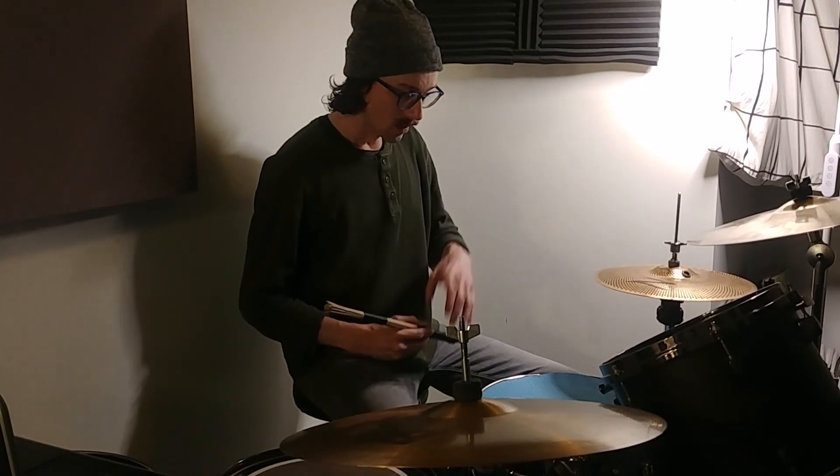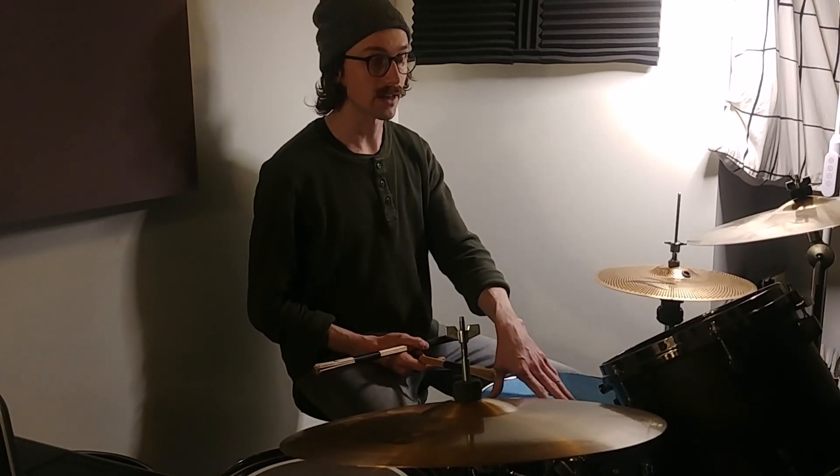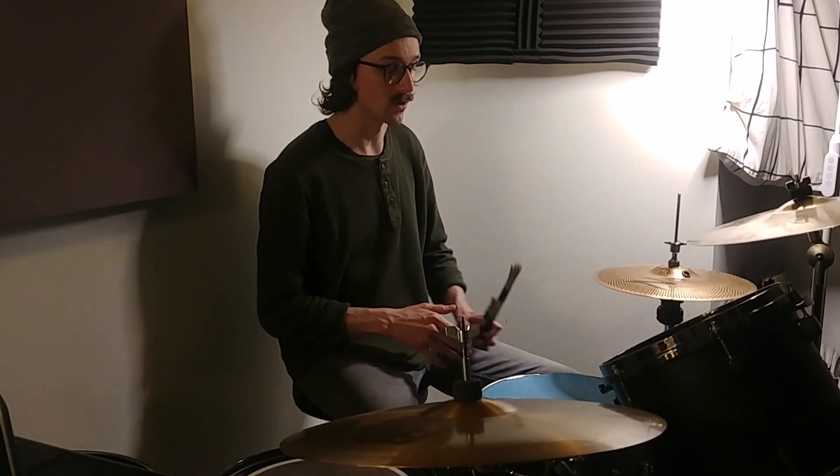We've looked at switching up the bass drum pattern and keeping the hands the same to expand our vocabulary a little bit and get some other grooves going. Today we're going to go back to the basic rock beat, but we're going to add an extra note on the snare — switching it up on the snare rather than switching it up on the bass drum.